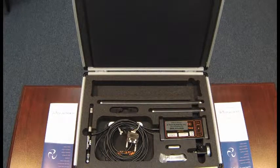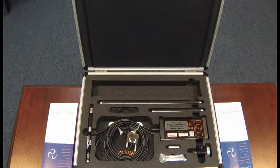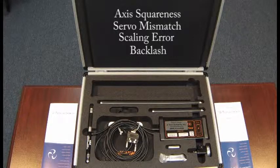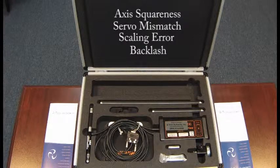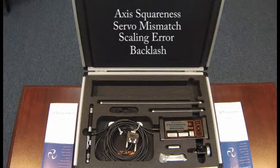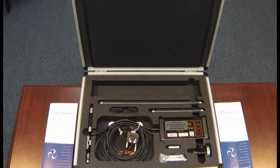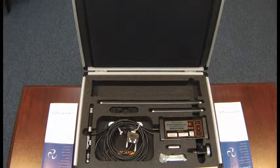Our personal experience with the QC10 ball bar when it comes to machine tool calibration and diagnostics shows that it is the fastest, most accurate way to measure axis squareness, servo mismatch, scaling error, and backlash. While the ball bar reliably measures up to 20 different characteristics of a machine, these top four have proven to be the most useful for quick machine tool adjustments and determining whether or not the machine needs a service or laser calibration. Our customers have seen immediate results in part geometry by simply making adjustments to the control and to the machine based on the ball bar report.